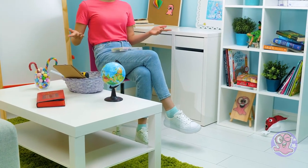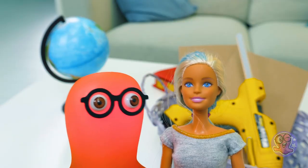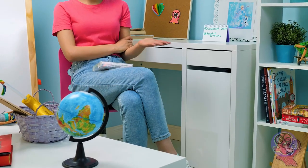Hi, guys! Today we're gonna make a craft from cardboard! Wait, wait, wait! Aren't we making Barbie dresses? Oh, Sammy, we've discussed this!